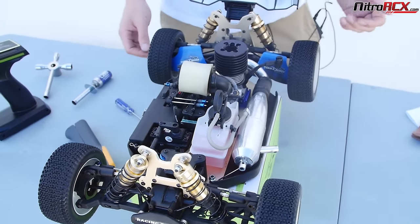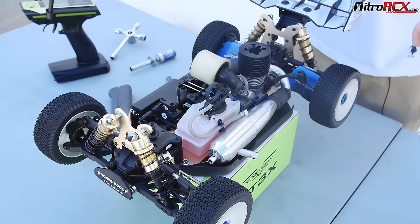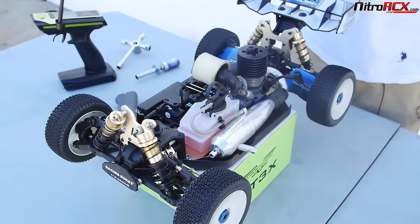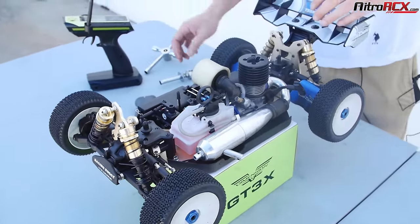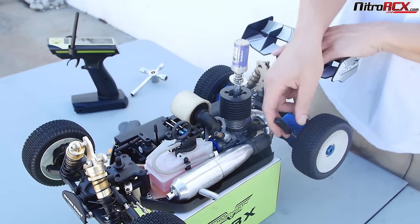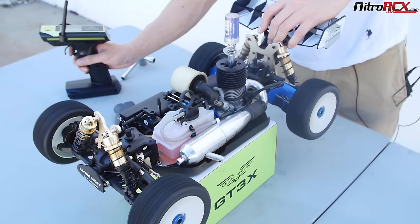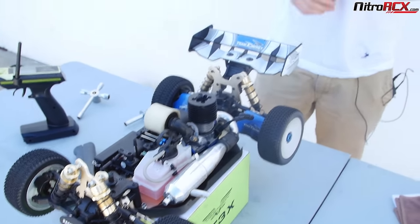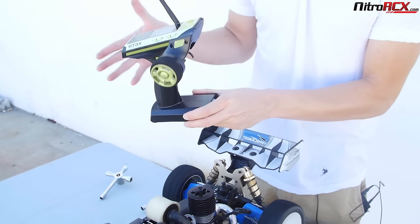The low speed was actually pretty good, but we're just going to mess it up and show you guys what to look for — how to dial it back and let you identify a too-rich low-speed needle setting and a too-lean low-speed needle setting. If it's way off, it's not even going to start. Remember, low speed is from idle to mid-range RPM — not high speed.